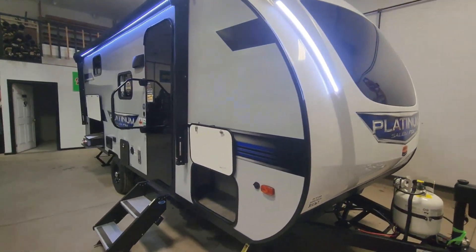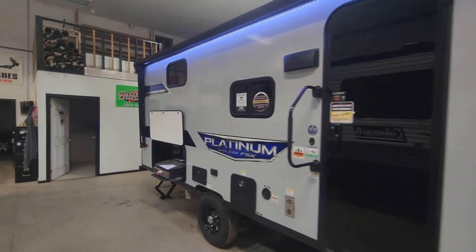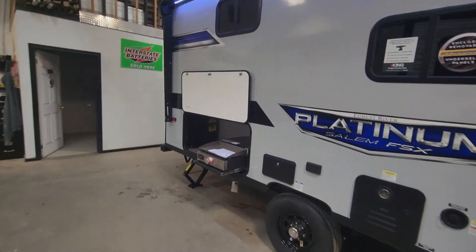With the Platinum package, you're going to get that fiberglass exterior, 200-watt solar panel on the roof, power jack up front, as well as the solid pull-down step.